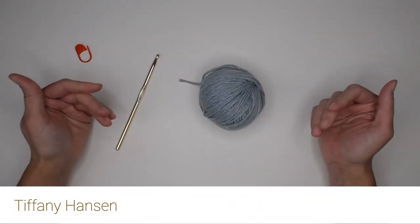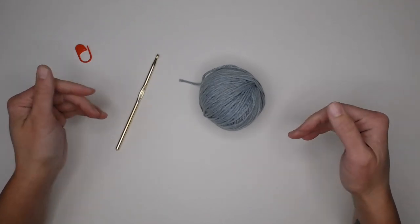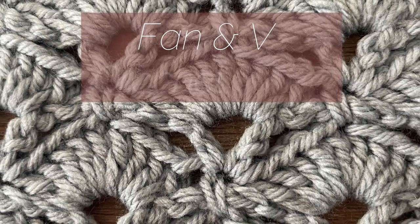Hi guys, welcome back to my channel. My name is Tiffany Hansen. Thank you so much for joining me today. In this video I'm going to be showing you how to do the Fan & V crochet stitch.